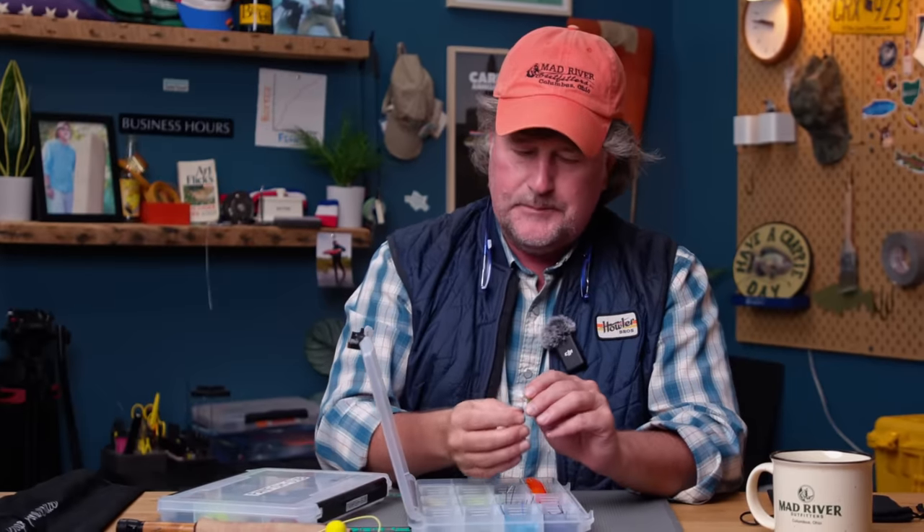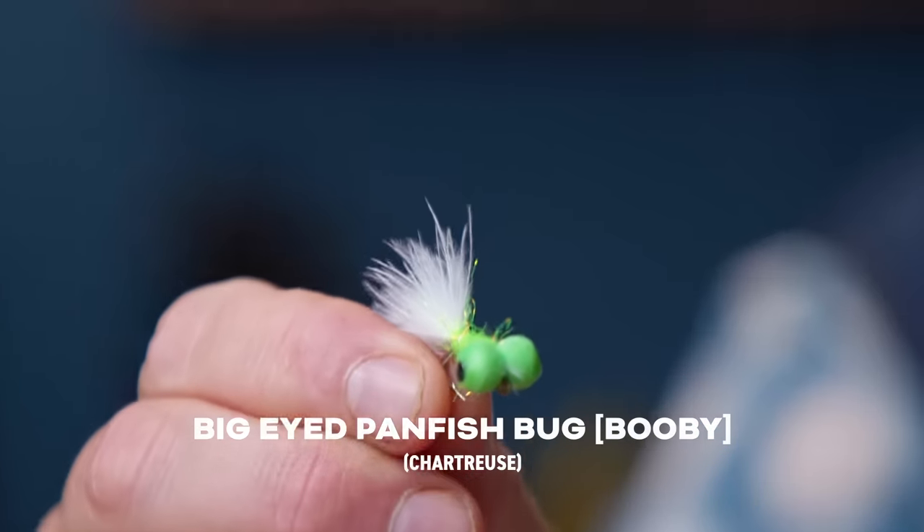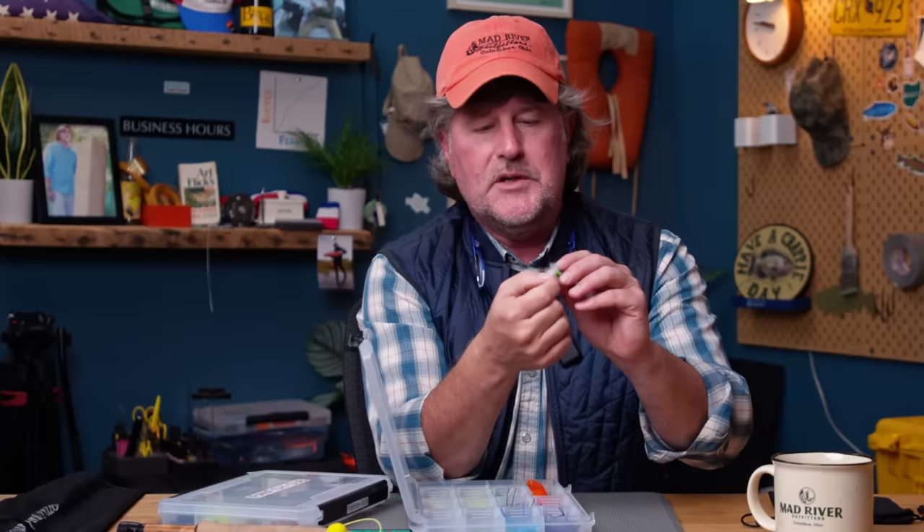This is a fly called a booby — you'll probably see why they call it a booby. It's a great surface bug; I can also fish it subsurface on a sink tip, and it really floats up when the sink tip is pulling it down. Just a variety of patterns. The good news is panfish aren't very picky. A lot of times if they're not liking the chartreuse — which is rare — I'll switch to black and all of a sudden start catching fish. So it's good to have a variety of sizes depending on what you're looking to do that given day.